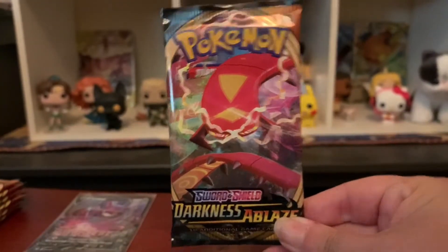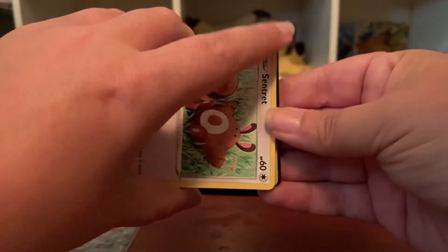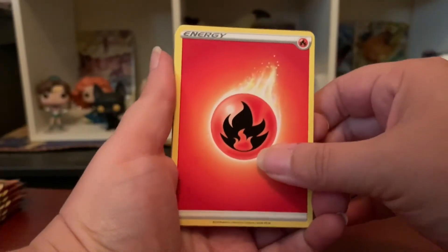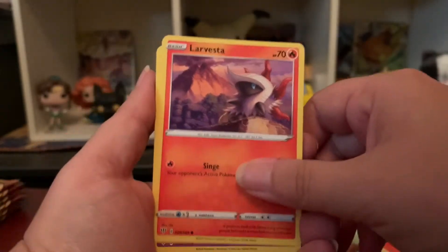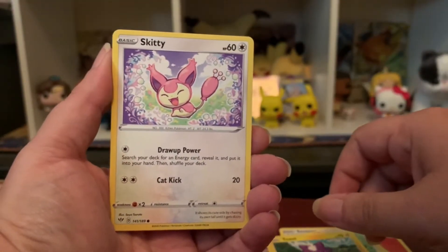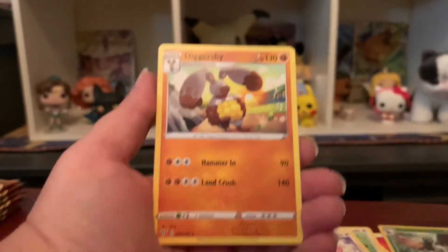Pack two — we got Centiskorch, I think that's right. But I want Butterfree! I love Butterfree. There's also a movie card in here that's pretty cute. We got Fire Energy, Spike Muff, Cape of Toughness, Braviary, Larvesta, Morelull again, a cute little baby Toxel — so cute! Reverse holo Decidueye and Dubwool. Nothing huge in that one, but that's okay.